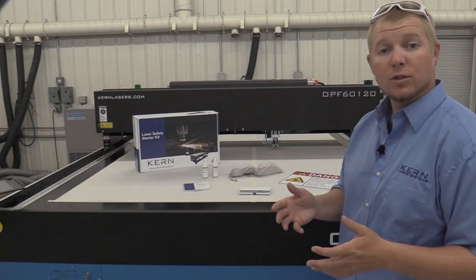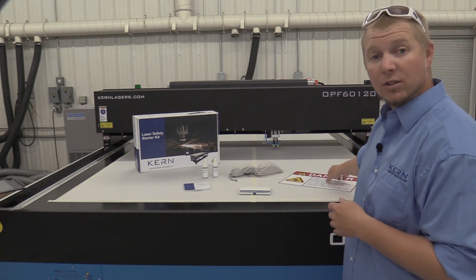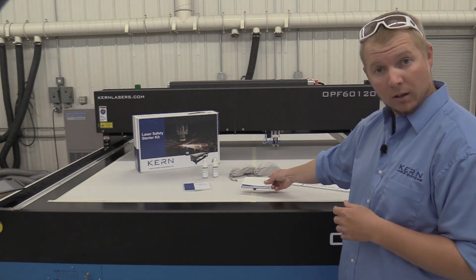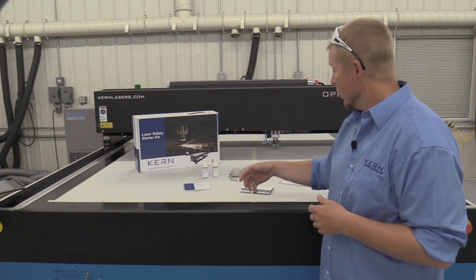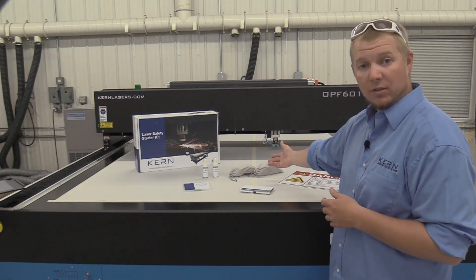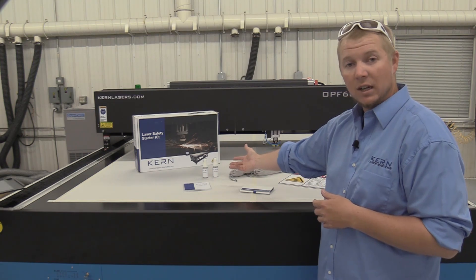Your laser system will come with a laser safety kit. Included in the safety kit is a class 4 danger sign with stickers, a disc with information on laser safety, two pairs of laser safety glasses, and two bottles of safety glass lens cleaner.